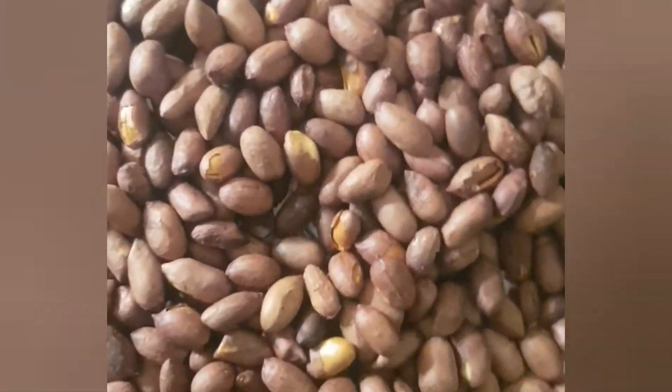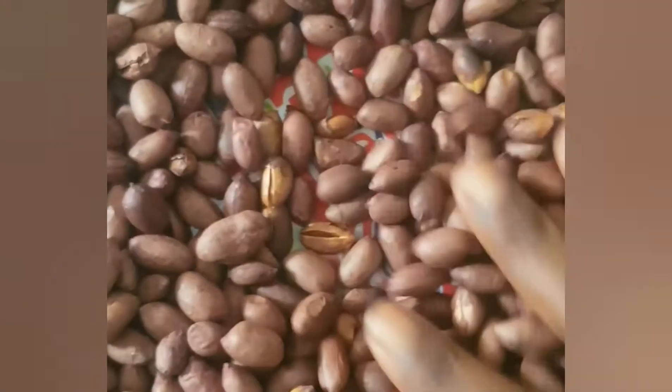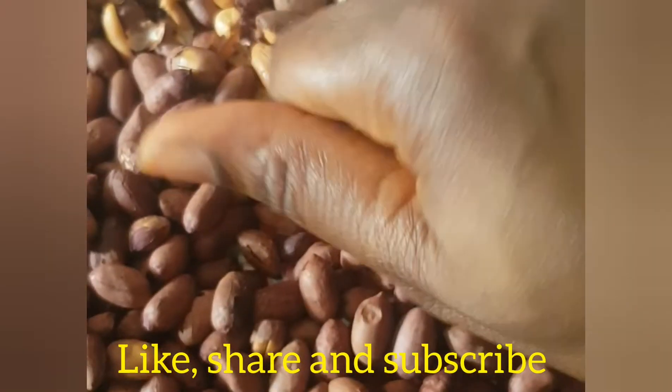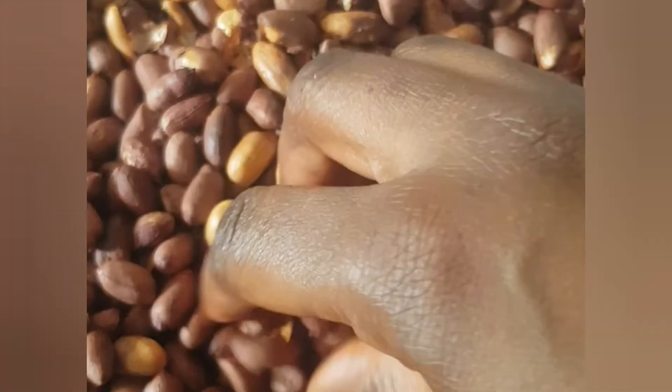This is what our peanuts look like — they're hot though, so I'm going to leave them to cool before I start peeling them off. I can't wait to show you guys what it looks like. Okay, I think it's cool now, so I'll start peeling. You can see how beautiful it is.